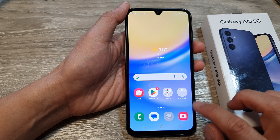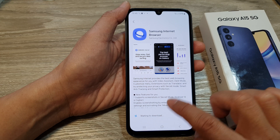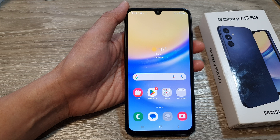From here you can use your camera, and you can launch Samsung internet browser, which will download to your device. That's it. Thank you for watching this video. Please like and subscribe to my channel for more videos.